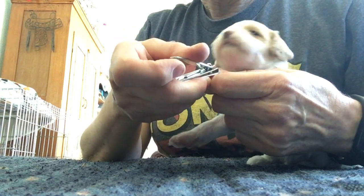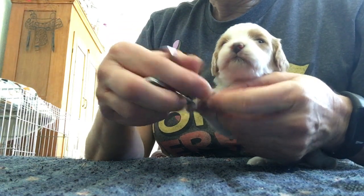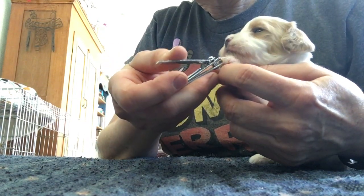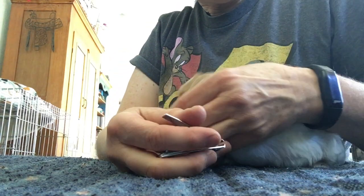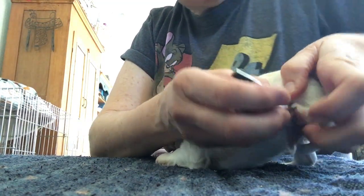So the puppies get used to toenail trims. We start when they're about a week old and then we try to do it once a week. If they get too sharp, mom doesn't appreciate that when they're nursing, and this gets them used to having their toenails trimmed from an itty-bitty baby.